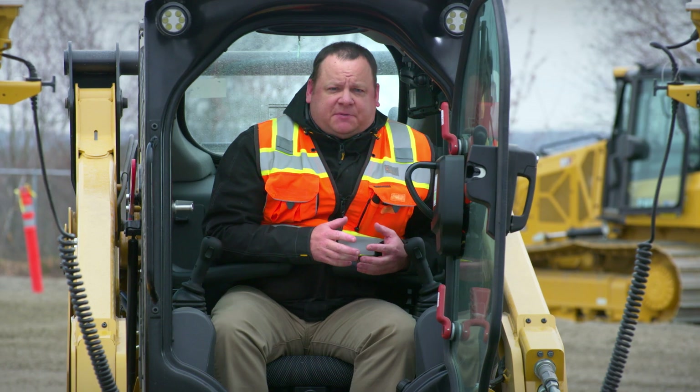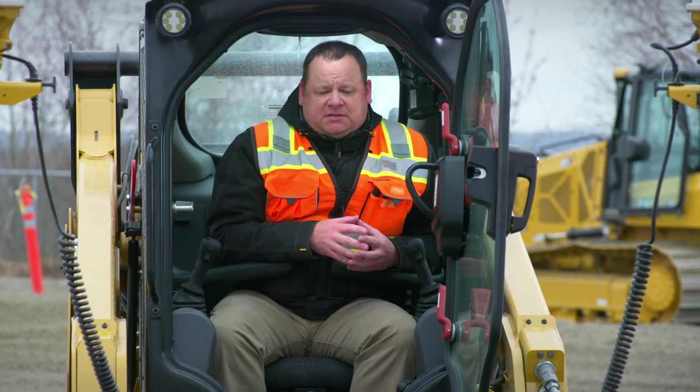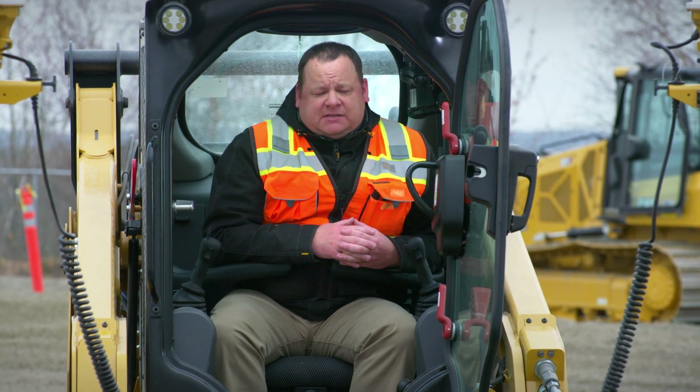Thank you for taking the time to learn a little more about smart attachments from Caterpillar and the GB series of grader blades. If you have any questions, please hit the button at the bottom of this email and we'll look forward to hearing from you to answer them.